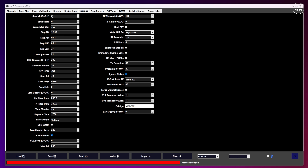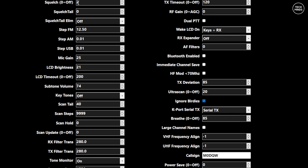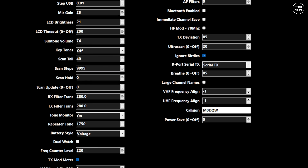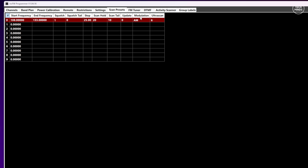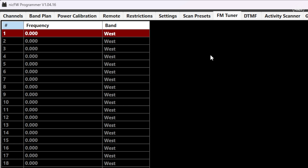The settings tab is also very useful as it saves time configuring the radio to your liking. This saves having to go through each menu setting on the radio one by one — here you can see all settings in one place and just make the changes you need. Scan presets is another cool feature — this allows you to create a scan preset for a specific range of frequencies that you want to scan, then use the activity scanner to scan that preset and store all of those active channels to memory. This radio also has the ability to receive standard broadcast FM radio.